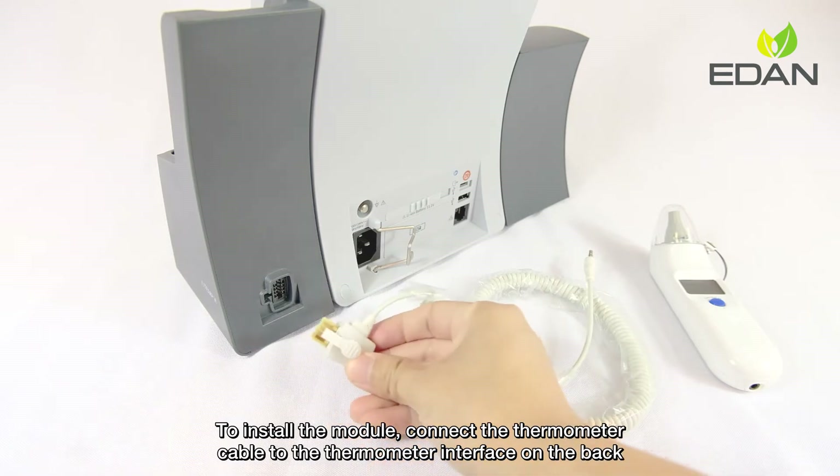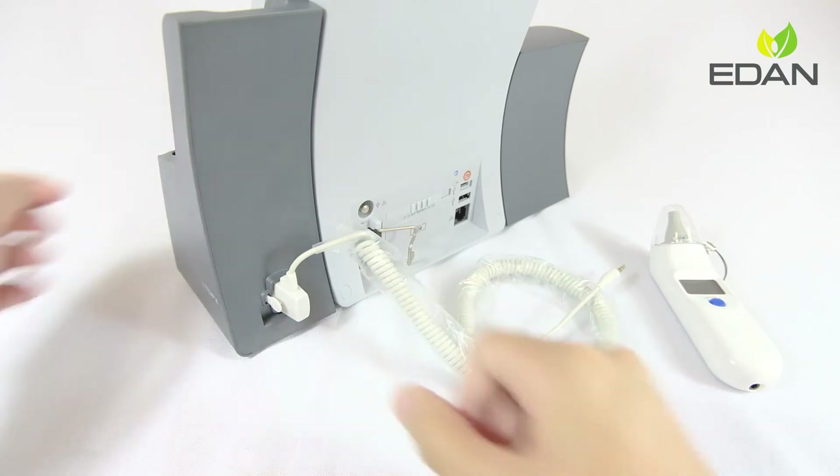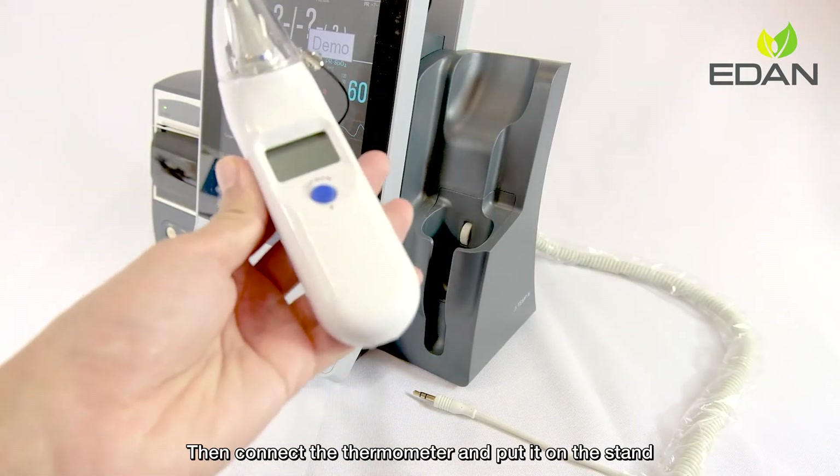To install the module, connect the thermometer cable to the thermometer interface on the back. Then connect the thermometer and put it on the stand.